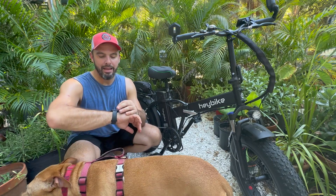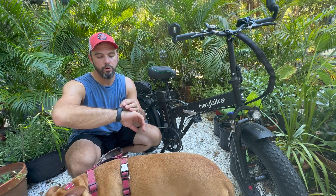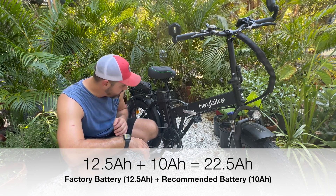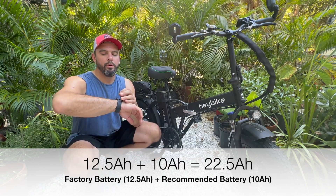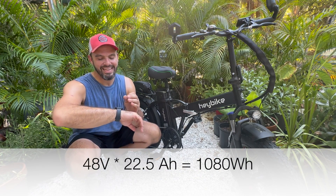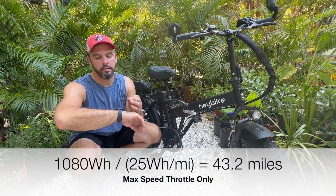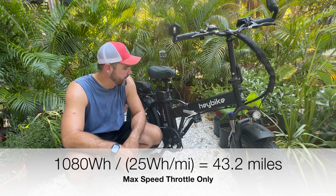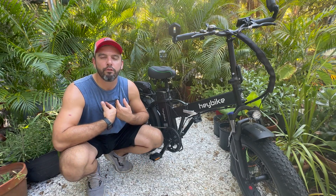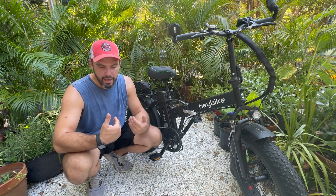Now we added an extra 10 amp hours. So 10 plus 12.5 equals 22.5 amp hours, times 48 volts equals 1,080 watt hours, divided by 25 watt hours per mile yields 43.2 miles. I'd say that's pretty good — not disappointed with that. Doubled the big digits, and that's probably applicable for me. I would look at this as a 40-mile bike at 20 miles an hour, throttle only, and I'm at 225 pounds.